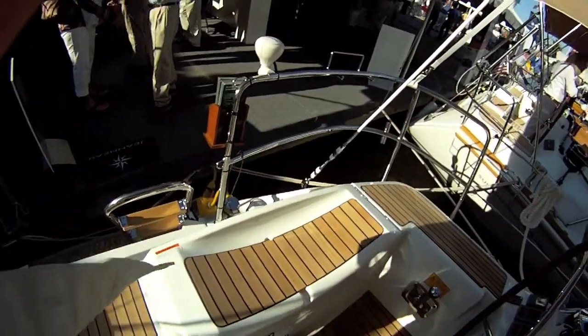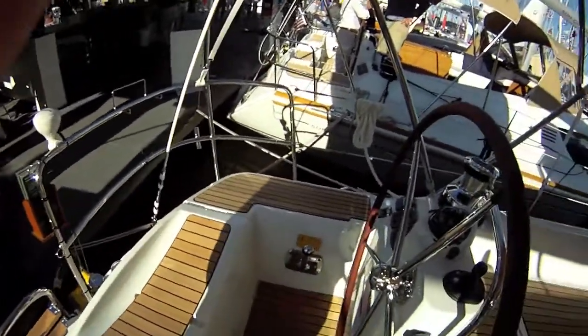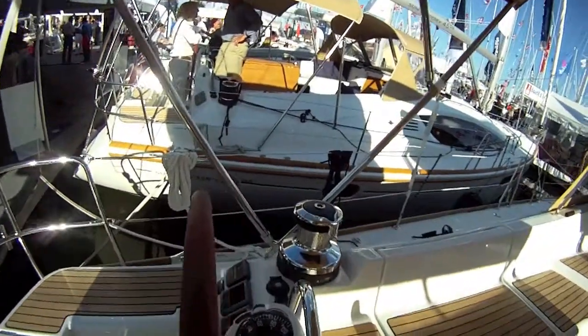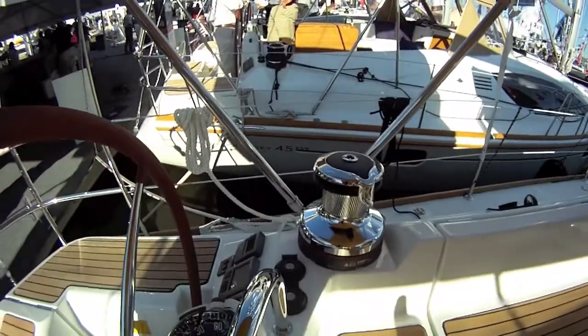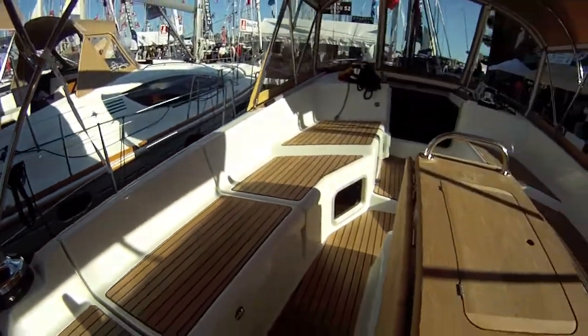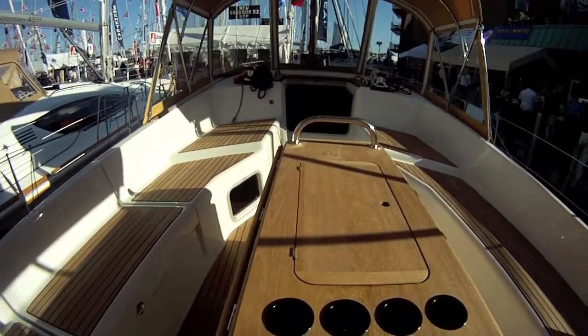There are nice wide seats — two, three people here. This is the port side; there's the winch, and it is a power winch. We're going to pan around the Jeanneau — plenty of room on this boat.